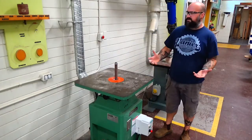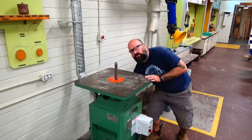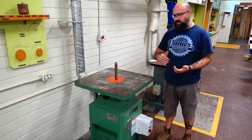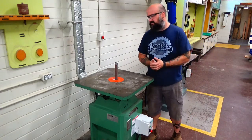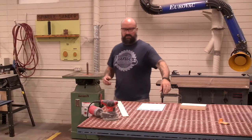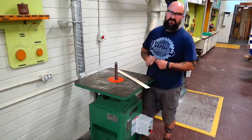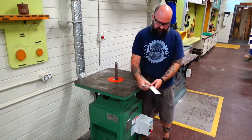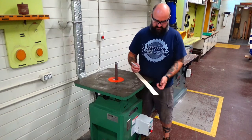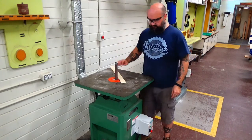This is a spindle sander. The spindle sander is awesome for doing curves. It has different spindles — we can have smaller ones or bigger ones. They're quite easy to change and interchange, and they allow us to sand inside and outside curves. This is not the best machine if you need to sand something straight, but if you're trying to sand something like a squirrel or a push stick it works really well. Right now we've got this board — it's flat — and we're going to use a sharpie to mark a slight curve and remove this small amount of material using the spindle sander.